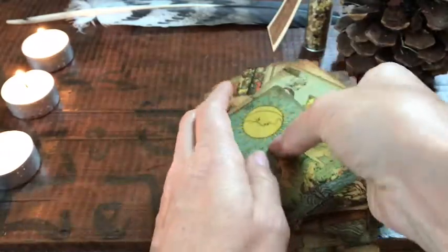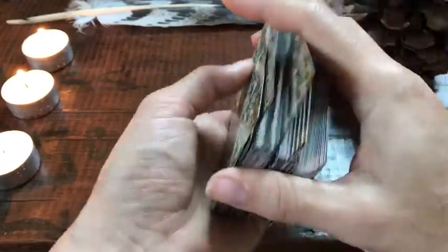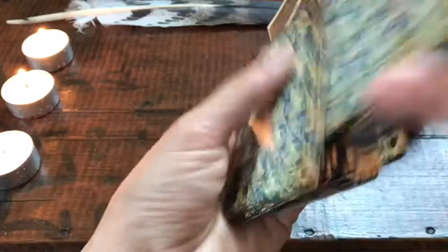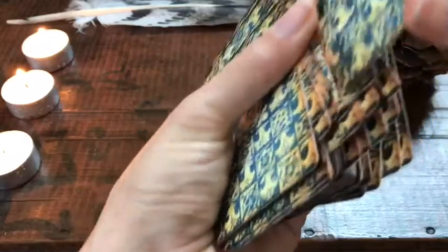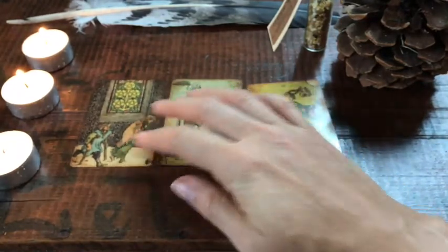I'm going to put these all back together and give them a shuffle, then lay out three cards so you can see what that looks like. I'm not posing a question, but while you're watching, if you want to pose a question and get a reading, go right ahead. One, two, three.